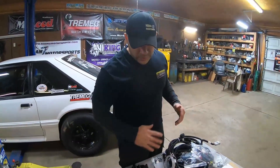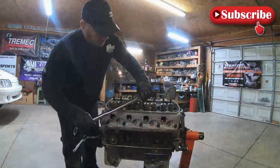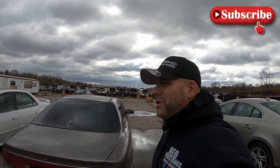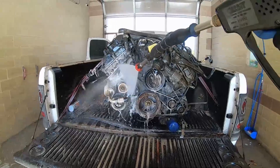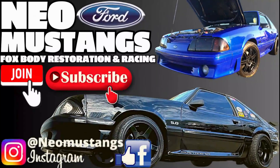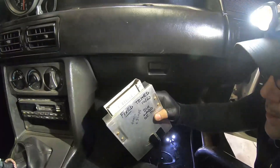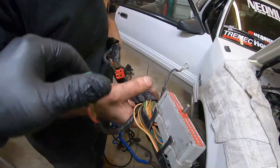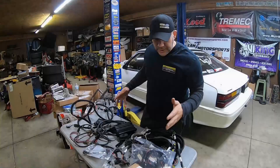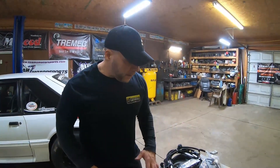We're going to get all this stuff on this table installed in the white car. In our last video we removed the harnesses and prepped the turbo Fox Body for a brand new Holley Terminator X install. This is the gen 2 kit modified by Anderson Ford Motorsports and MF Customs. Now it's time to start from square one and get this harness installed and the car fired before the end of the video.